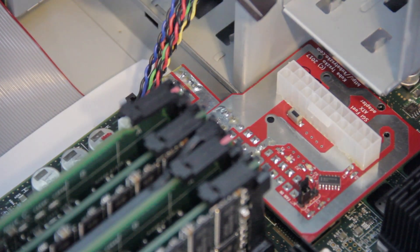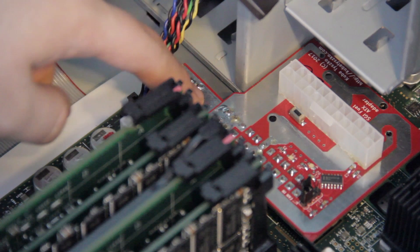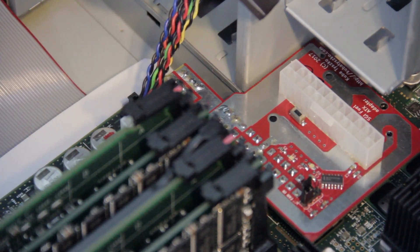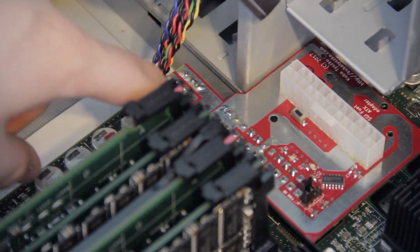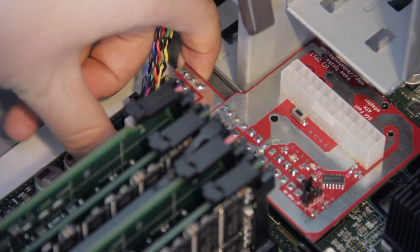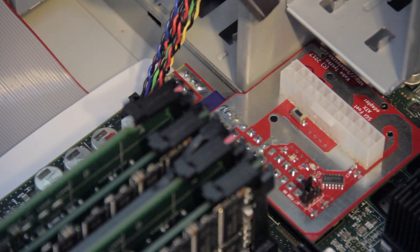When installed properly, the adapter will look like this. This is probably optional and the adapter will probably work fine without it, but after installing it I noticed that there were two conductive surfaces very close to each other, which could potentially cause a short. Though I don't think it's likely to cause a problem, I chose to take the smaller adapter piece out, add a small square of blue electrical tape to the trace on the corner, and reinstall it as before.